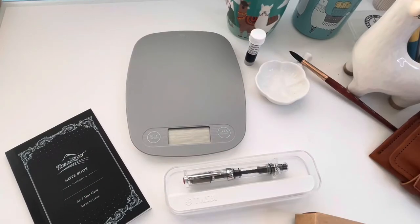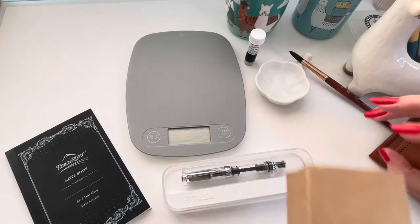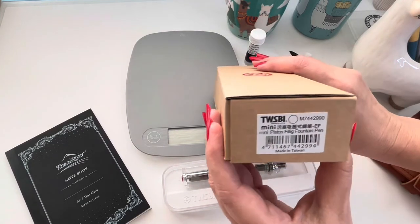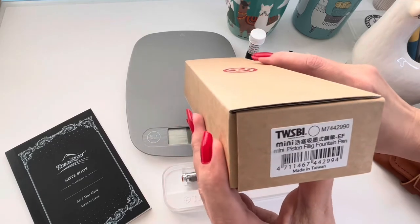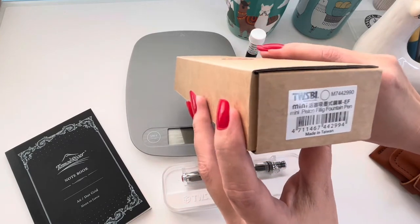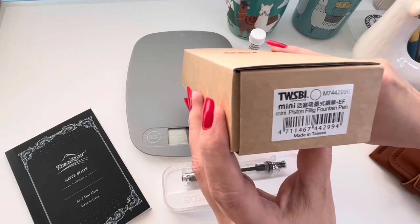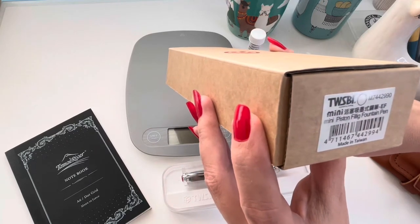Hi everyone, in today's video I'm going to be unboxing my first Twisbi. This is the Twisbi Mini, with the extra fine nib. It's a piston filling fountain pen. I found this particular model on Amazon and it has the diamond barrel, so it's a smaller version of the Twisbi 580 Diamond.